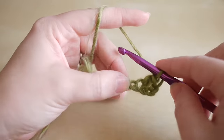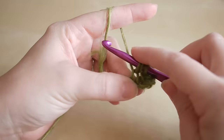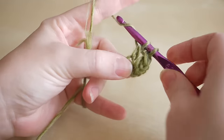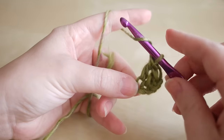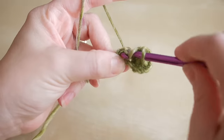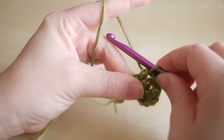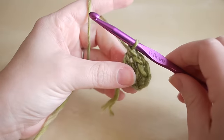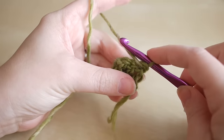Do another treble into the next space: yarn over, insert, yarn over pull through, yarn over pull through two, yarn over pull through two. Then there should be one space left — do another treble in there: yarn over, insert, yarn over pull through, three loops on hook, yarn over pull through two, yarn over pull through two. That is our very first section. Turn your work and chain six again.